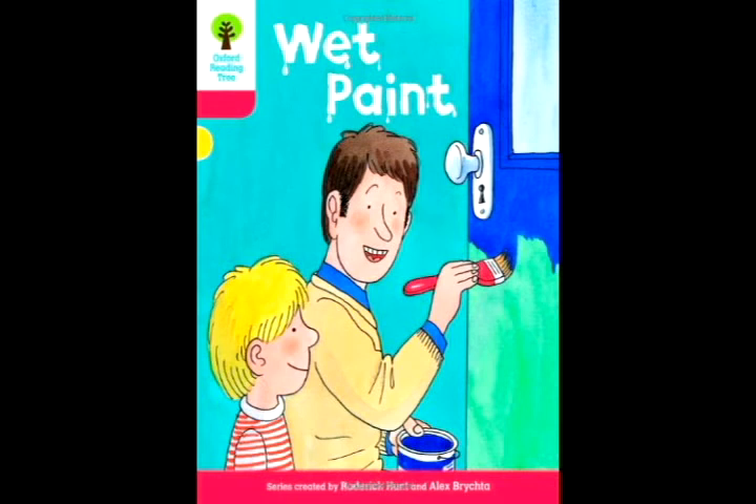Dad painted the door again. Biff kicked a ball. The ball hit the door.